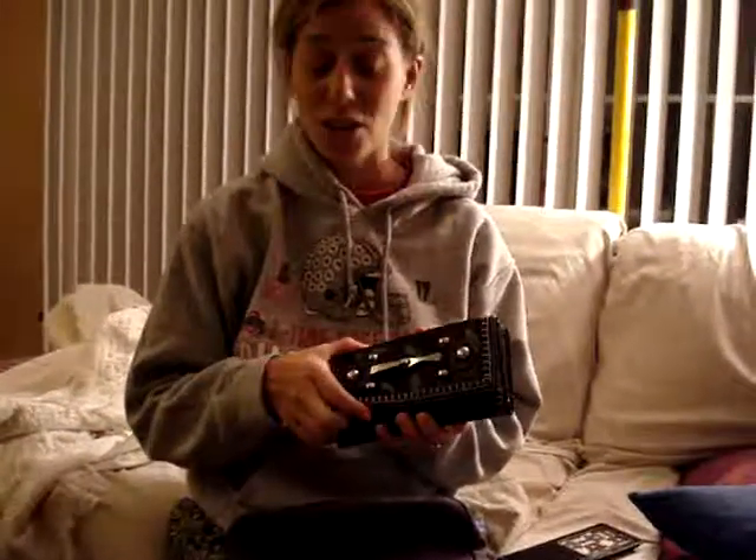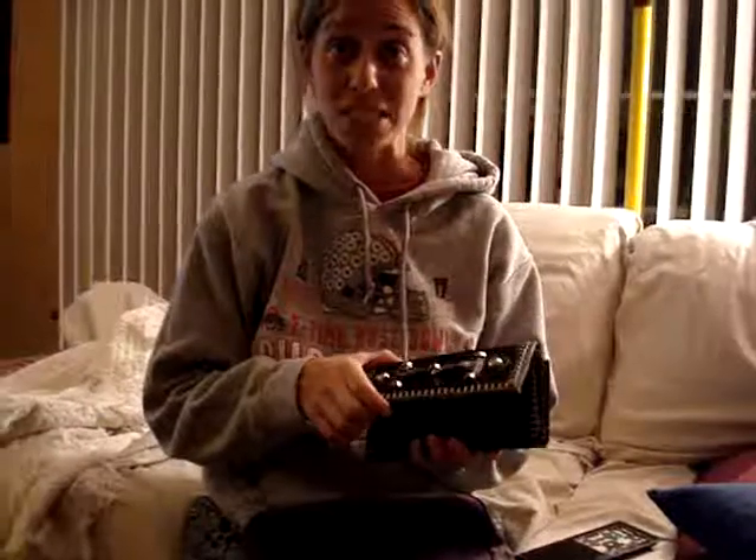I also thought it would be a great gift for my mom or my sister. They love wallets like this and it seems to hold everything that they need.